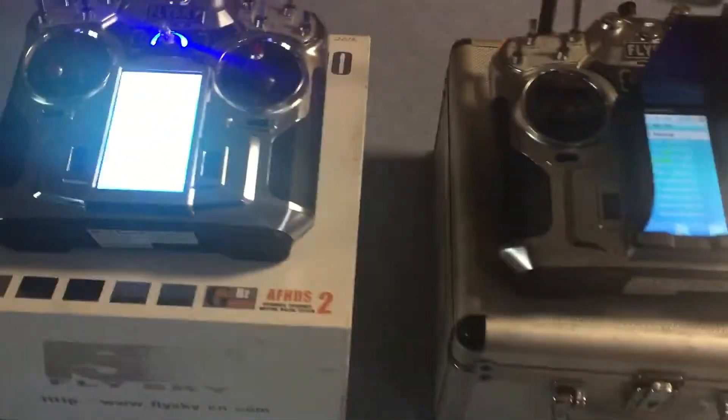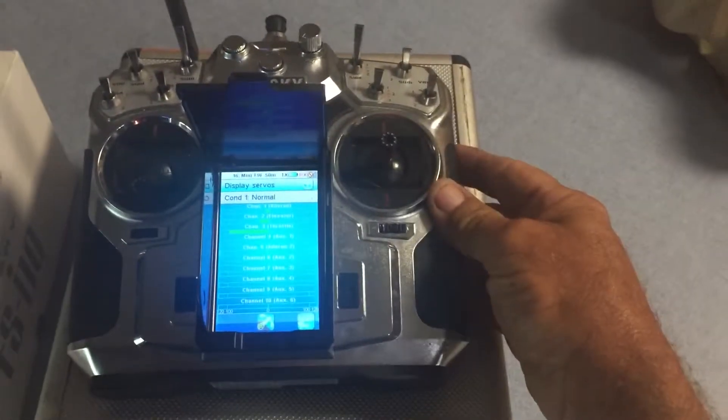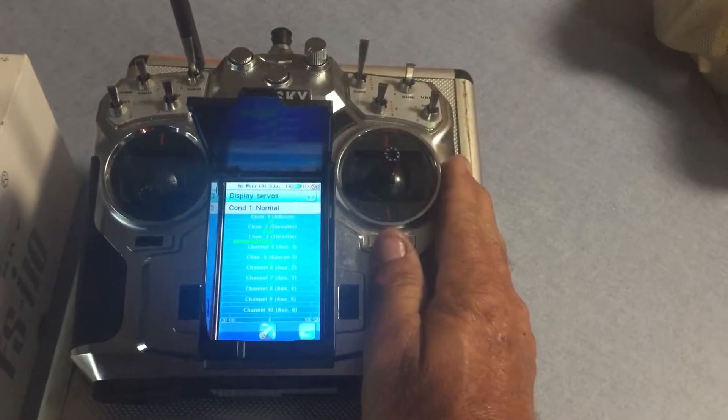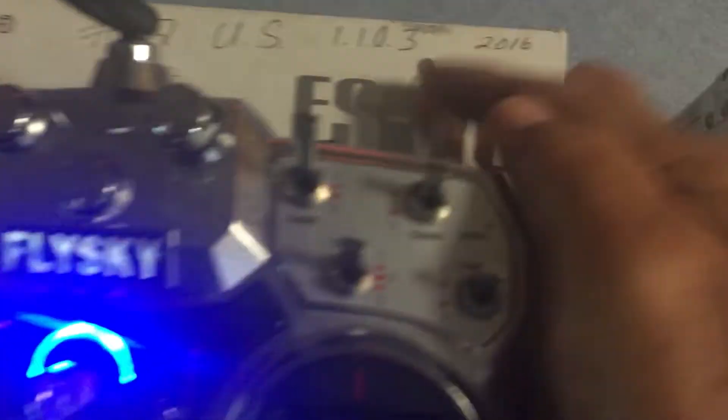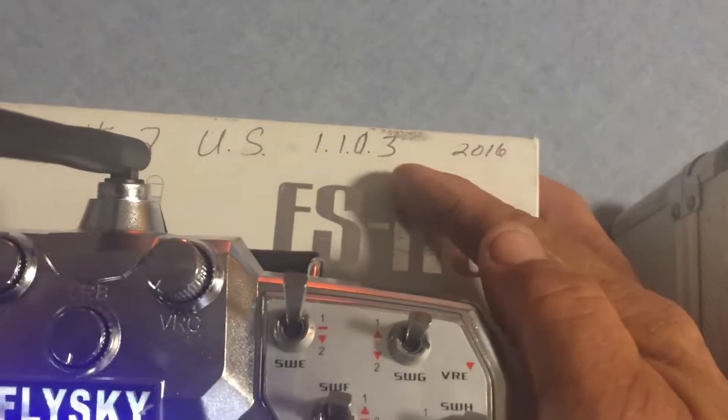Alright guys, this is JaxMobile. I flew my F-22 yesterday and it's my 21st model. I have my old Flysky which has 20 reliable models in it, and then I've got the newer Flysky that's basically the same software. They're both US models and both have the update to 11.1.0.3.